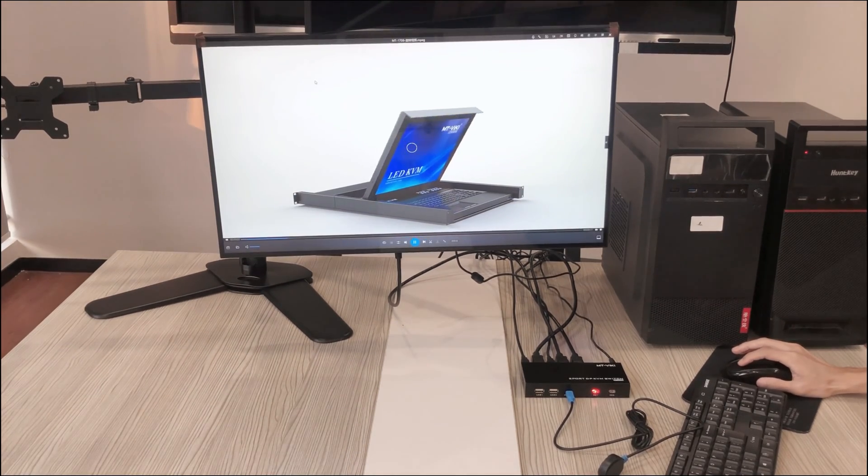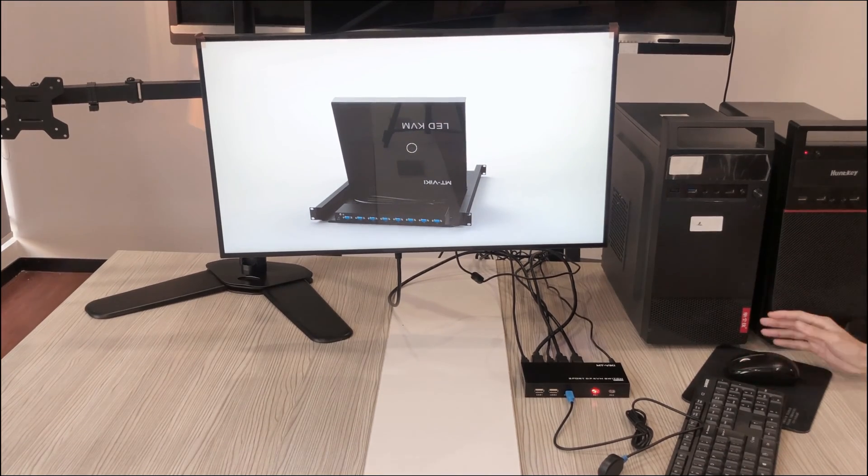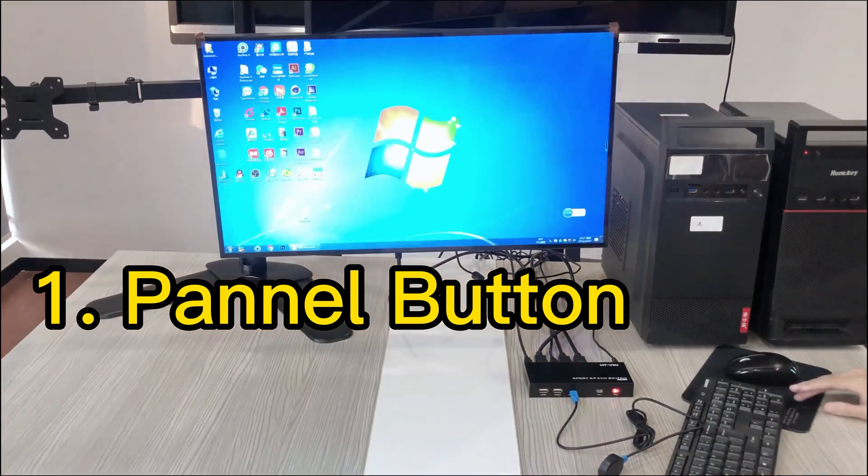There are three ways to switch. First, panel button switch. With this KVM switch, you can control the computer with one set of keyboard and mouse.